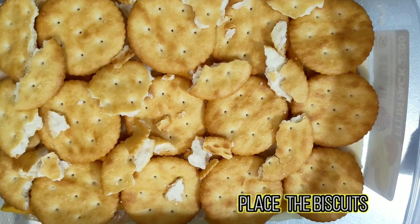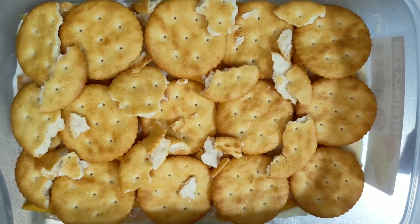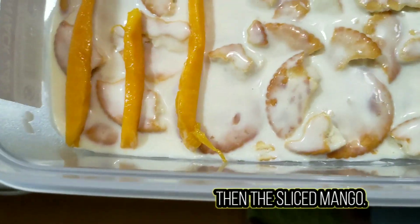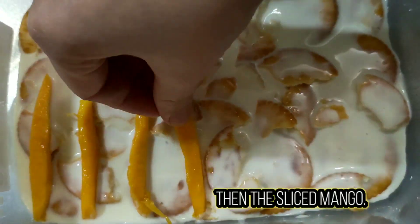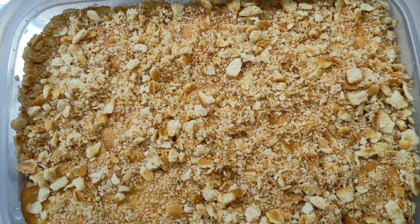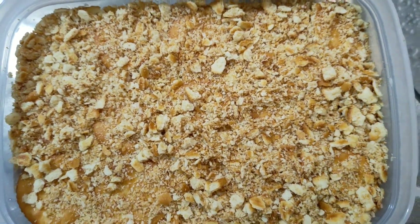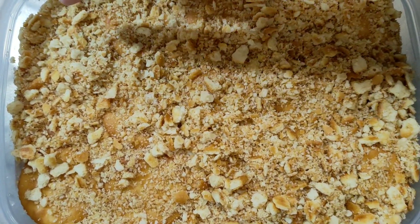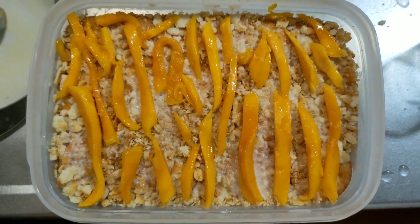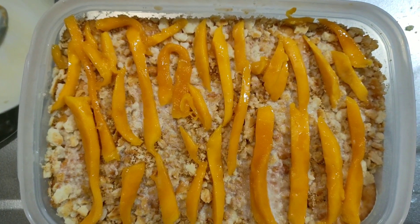So yun guys yung mga spaces, mga vacantes - lagyan natin ng crushed na biscuit. Sa top layer, nag-crushed ako nung biscuit saka nilagay ko sa mga vacantes pieces para even yung top niya. So this is the last layer and we will put this in the wrap in the freezer for 3 to 4 hours.